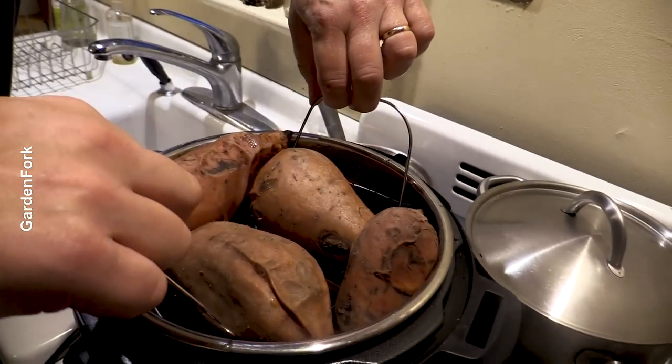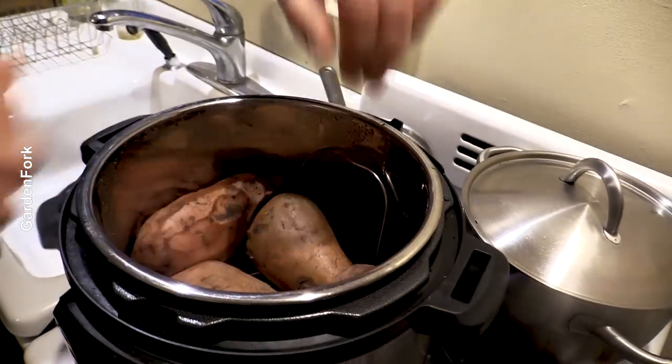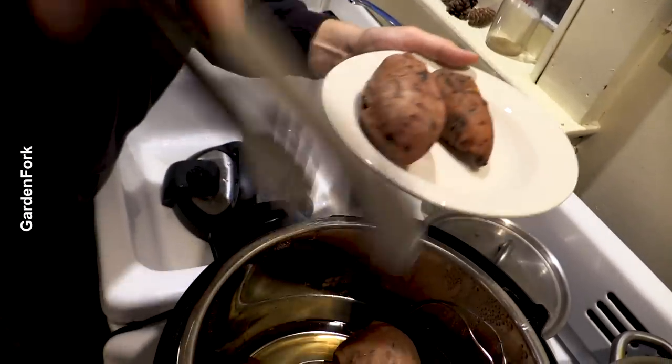Maybe I should get some tongs. Do they feel good? Yeah. Is this going to burn my tongue? Let's see what happens. Mm-mm — it's delicious. And it's healthy. And now you can make some sweet potato dog treats for your dogs, right? Watch the other video.